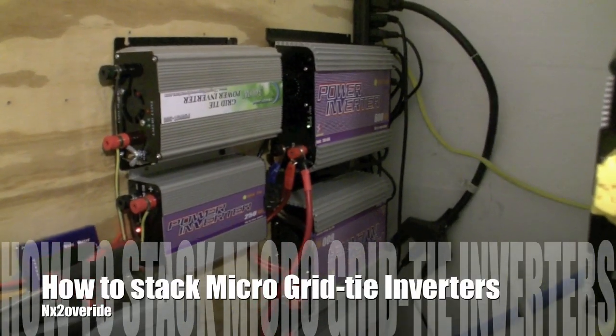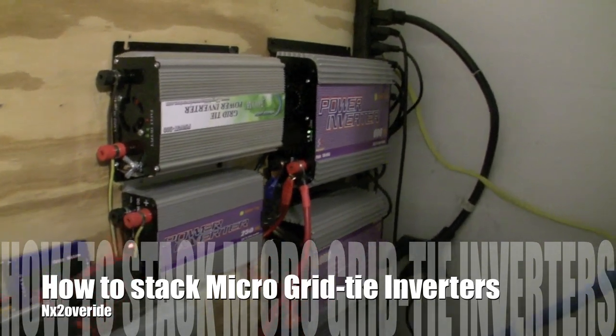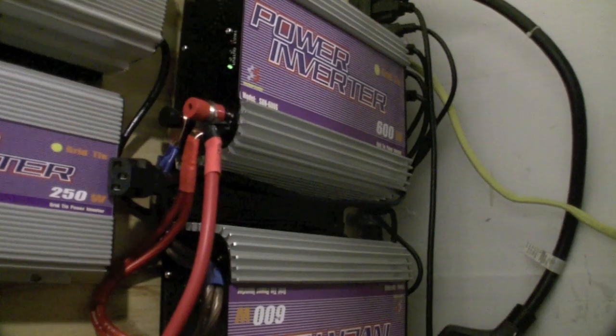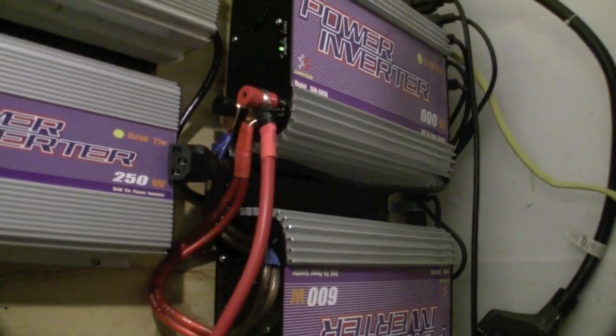I wanted to do a quick video on how to stack these grid-tie inverters. These are four 600-watt inverters, the Sun G 600G models, and I have four of these.